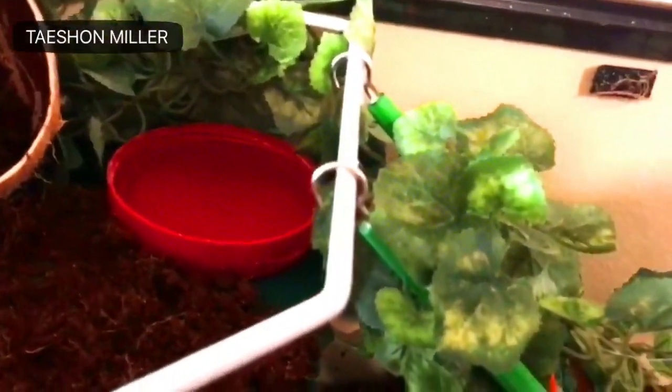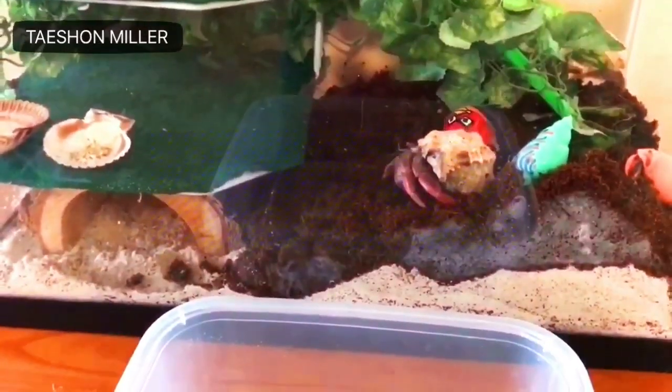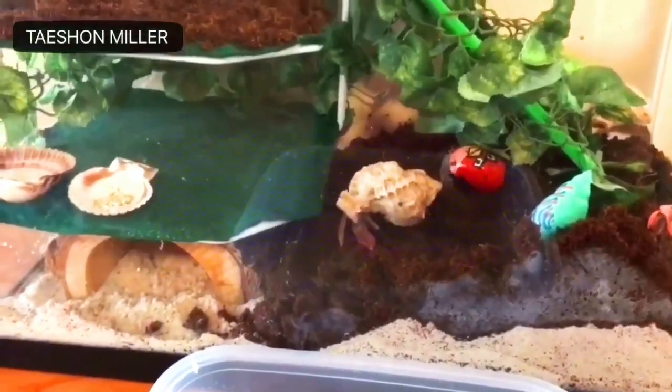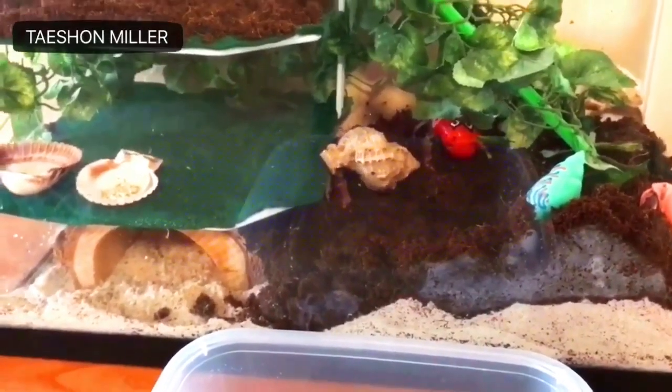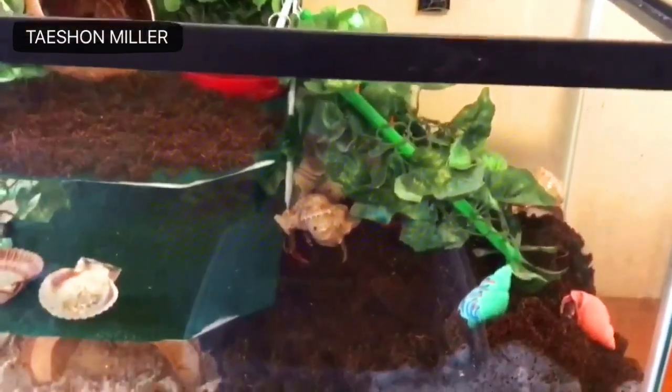And last but not least, we have Mr. Rocky. He's the newest addition — I've had him for a week. I don't even know what to say about him; he is just crazy. He tries to get out of the cage, climbs upside down on the lid, shakes it, all kinds of things. He has a very, very loud personality.